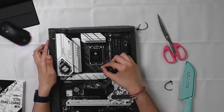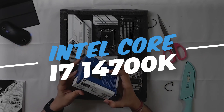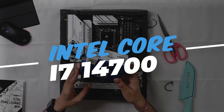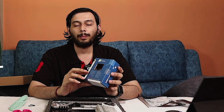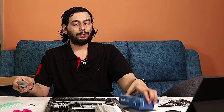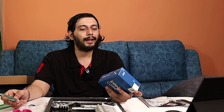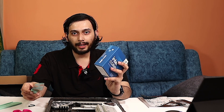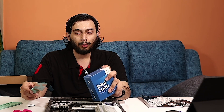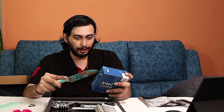Now we will install the CPU. This is our CPU box — Intel i7-14700K. If I want to upgrade in the future, I can use the same socket. The K edition supports overclocking, the F edition has no integrated display, and the KF edition can only overclock. There are pins on the CPU itself, not on the motherboard socket, which is actually good — it reduces the risk of bending motherboard pins.